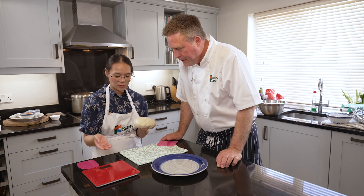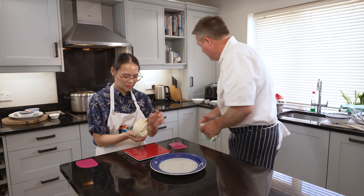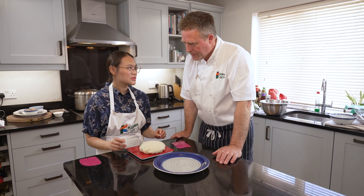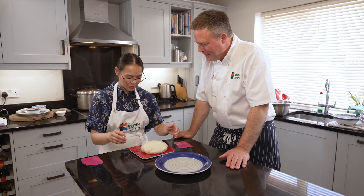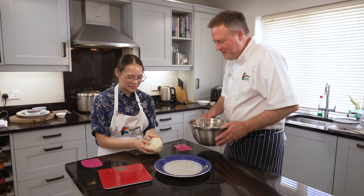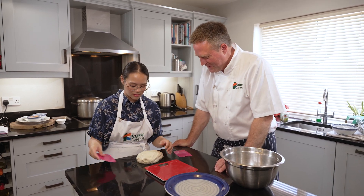Bring across the scales — remember it has to be on a flat surface. That's 512 grams. Divide that by 12 — that's about 42 grams each. Now you get the fun of dividing this into 12 and trying to get as close as you can to 42 grams each time. Good luck!